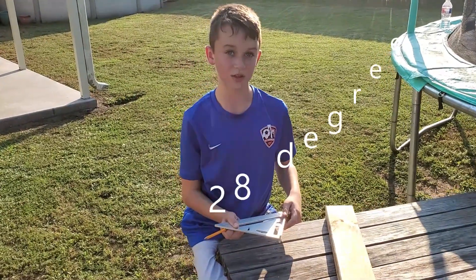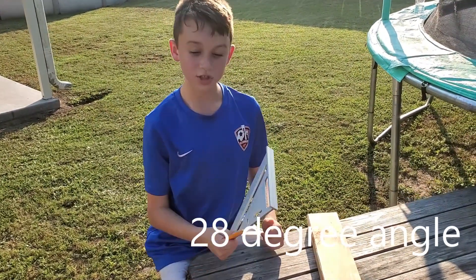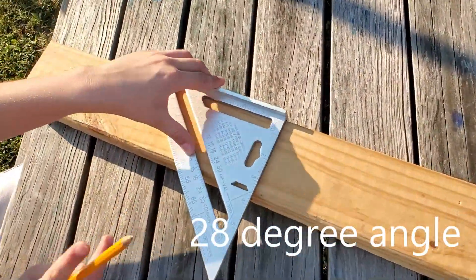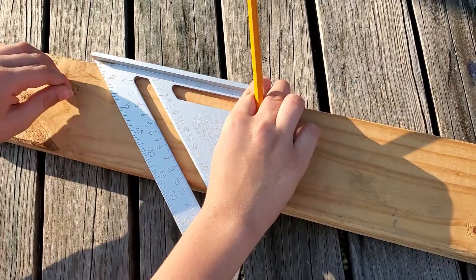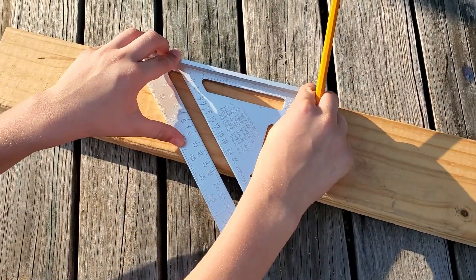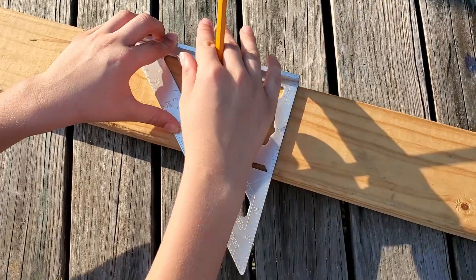Today I'm going to be cutting a 28 degree angle. So where the pivot point is on the back, you're going to put that to your board to where it hooks. And then to cut, let's say you're cutting a 28 degree angle, you're going to keep this point right here always on the edge of the board.